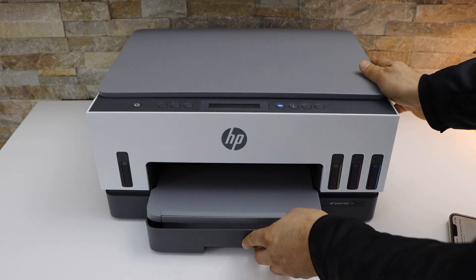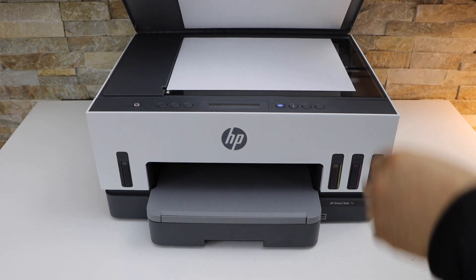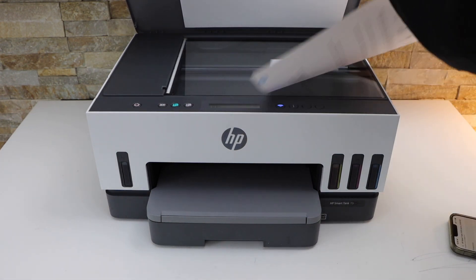Install it. Now open the top scanner lid and place your second page for the printing.